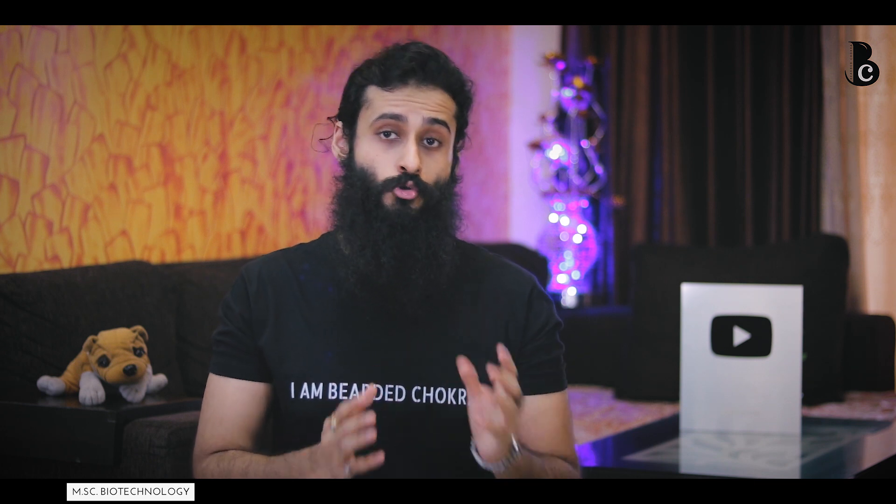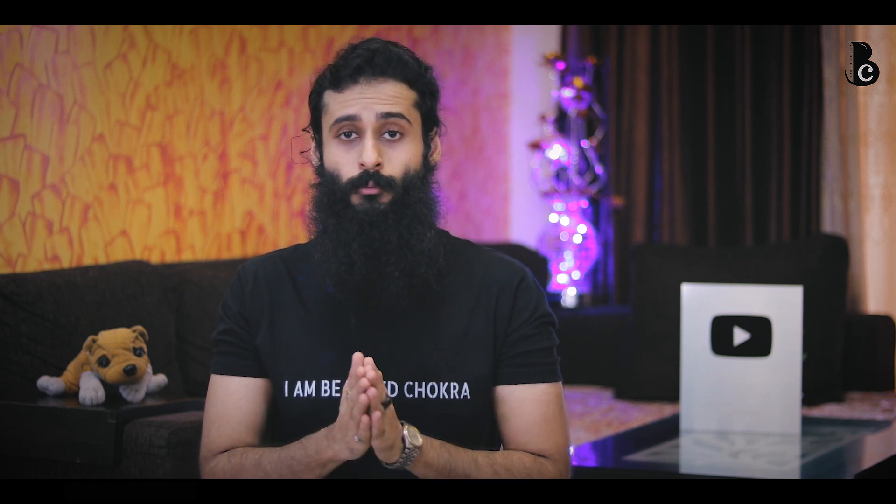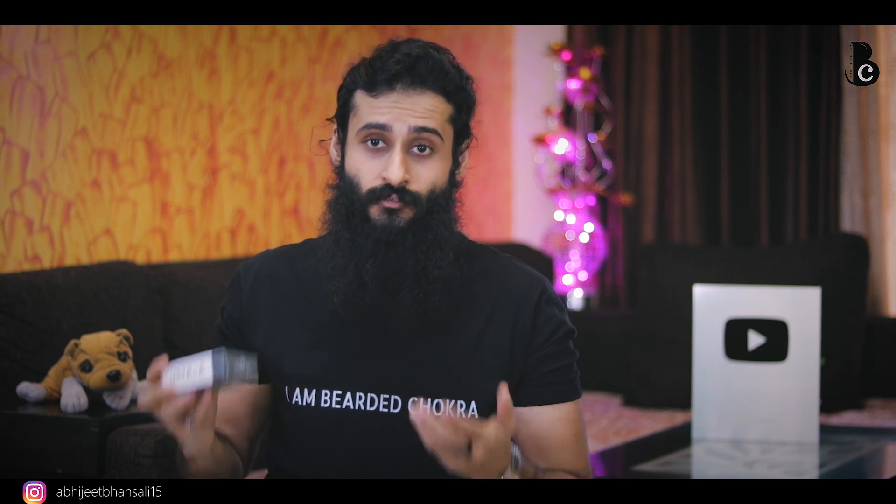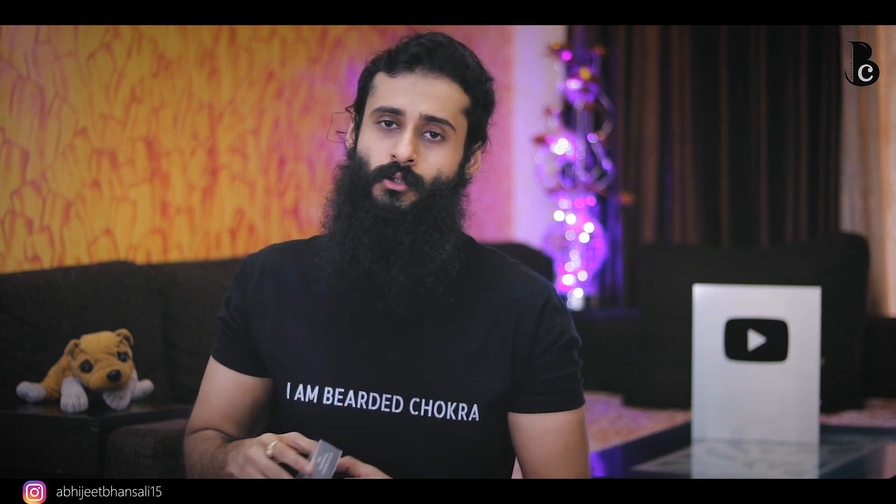Hey guys, I'm back to The Bearded Chokra. My name is Abhijit Bansali and today's product review is from Ustra. This product is called the Cologne Soap, from their Ammunition Series — Charcoal and Bay Leaf variant. Today we are going to review it and I'll give you a little unboxing.